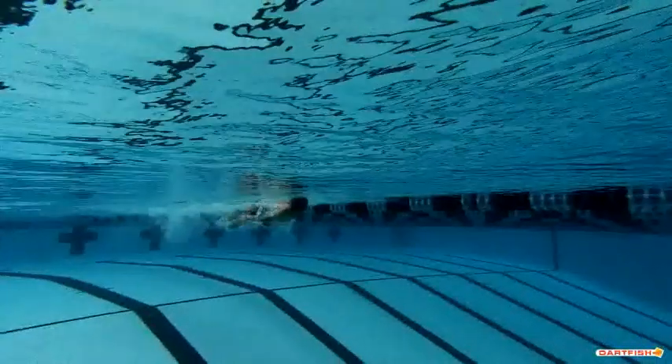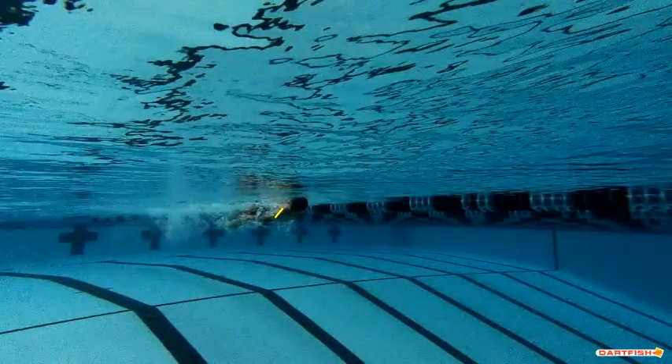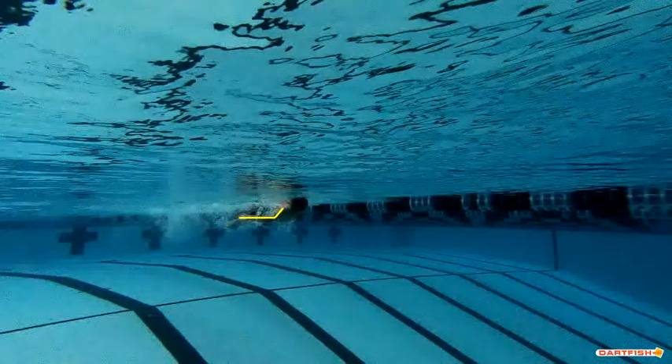Right away you do a really good job of quickly getting your hand into the right position of the pull, and you can see a little bit more bend in the elbow than what we saw on the other side. But your hand is still out pushing to the side — we still want to see that elbow a little bit deeper so the hand can be a little bit more shallow.